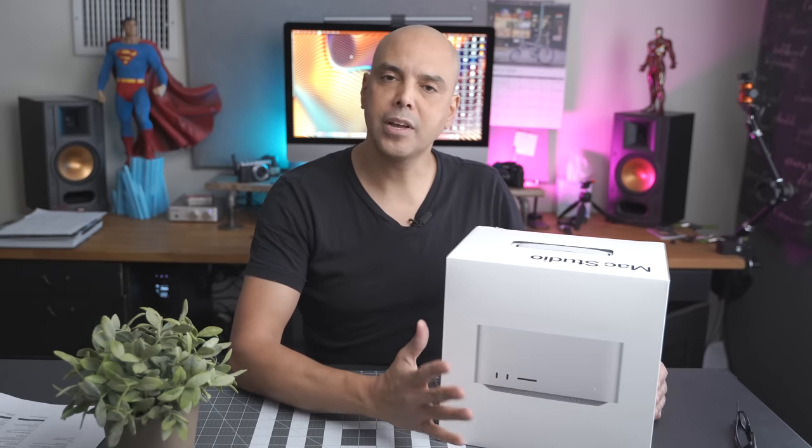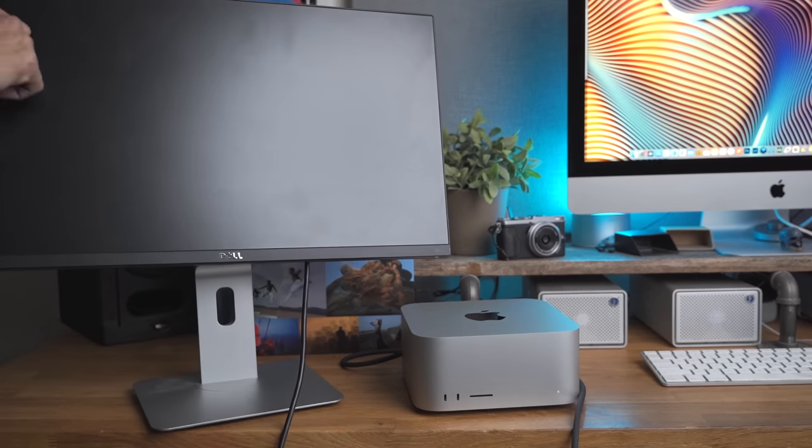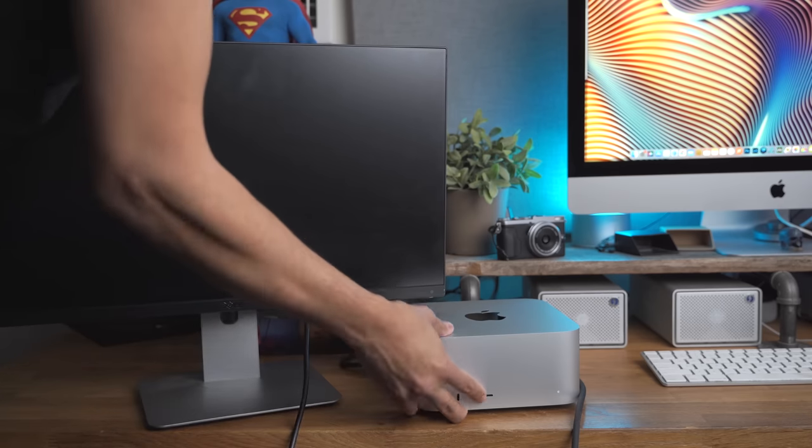Hey guys, Omar here. My Mac Studio arrived today and I'm really excited. I haven't even unboxed it yet — it's totally sealed. But I just want to let you know that I'm not a tech YouTuber or a computer expert. I just want to talk about which configuration I picked as a working photographer and also as a YouTube content creator.